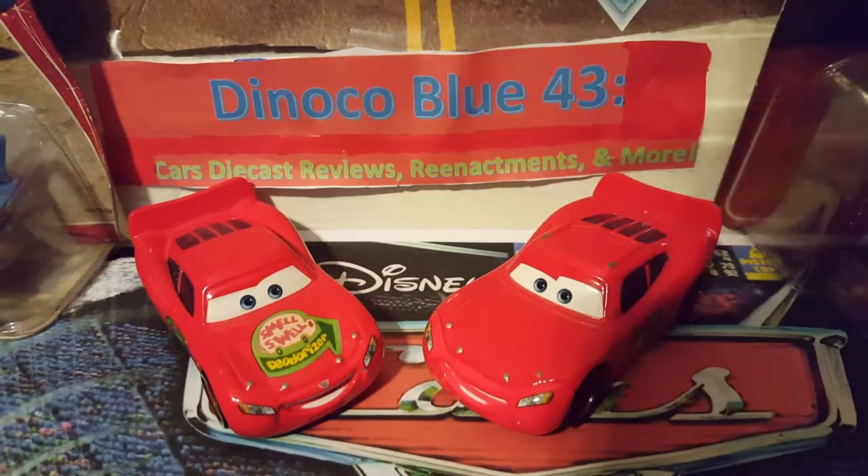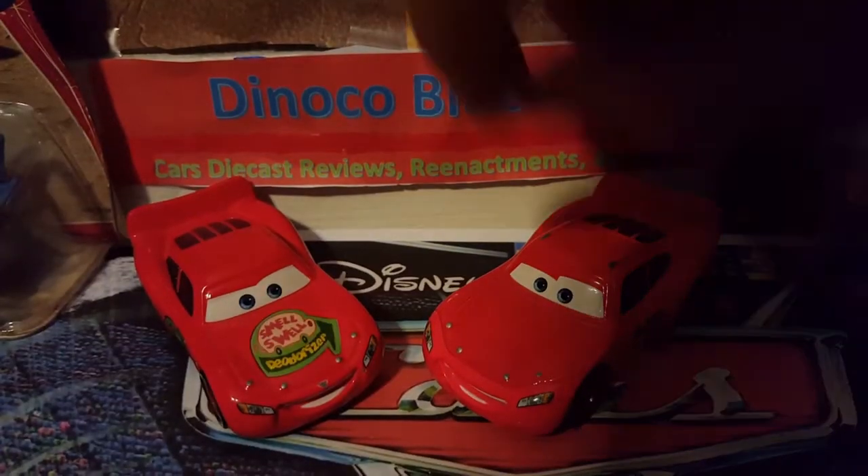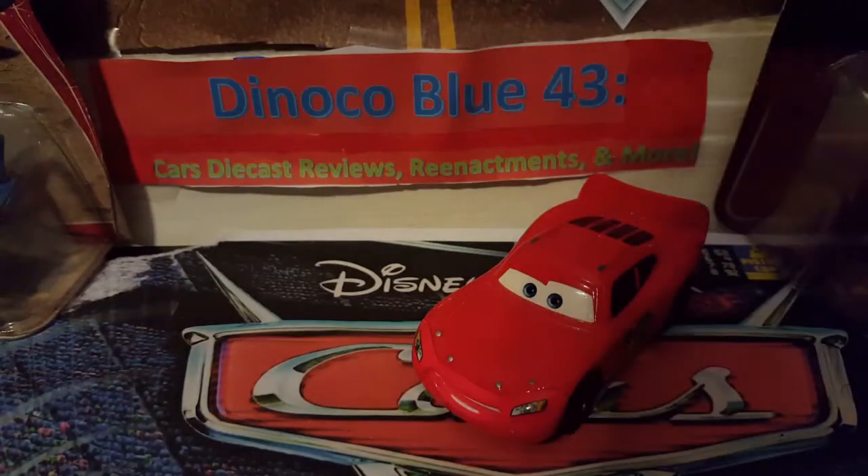Anyway, let's get right on with the review of the Sponsorless McQueen and the Smell Swell Lady McQueen. We're going to start off with the Sponsorless Lady McQueen, then move on to the Smell Swell Lady McQueen.